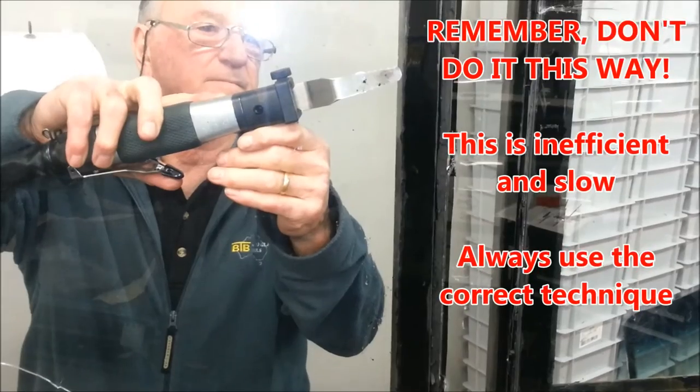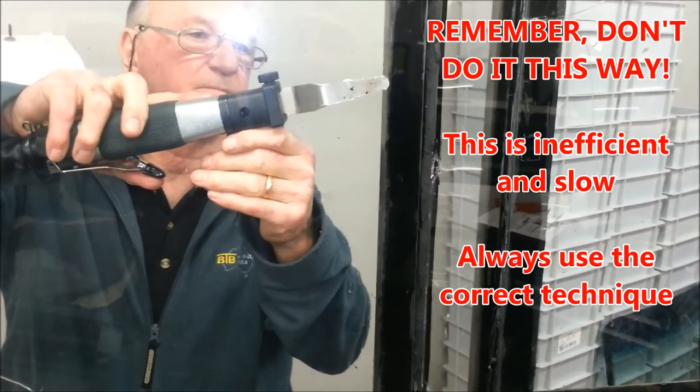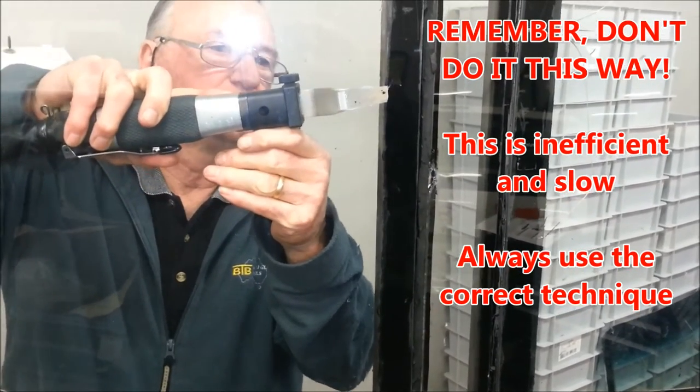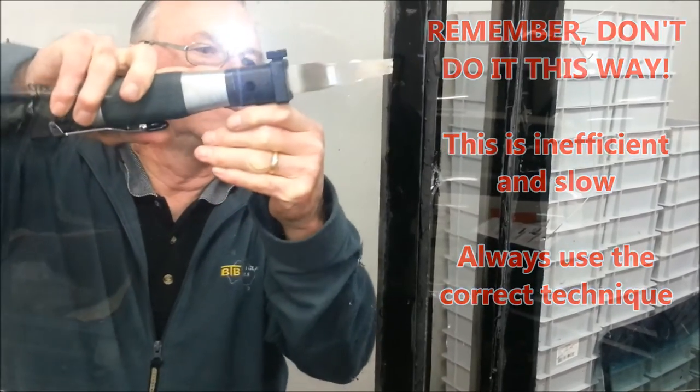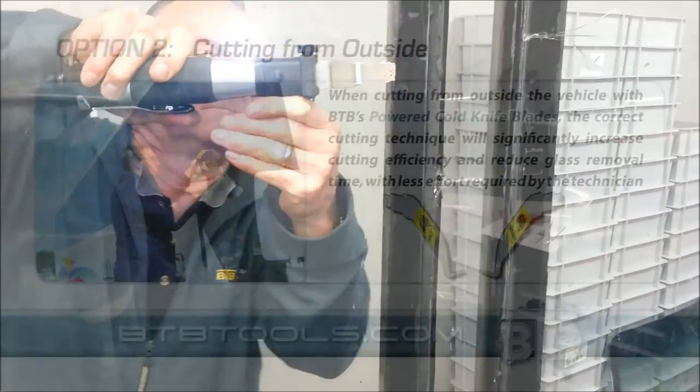This is an example of how not to cut by burying the blade in the urethane.